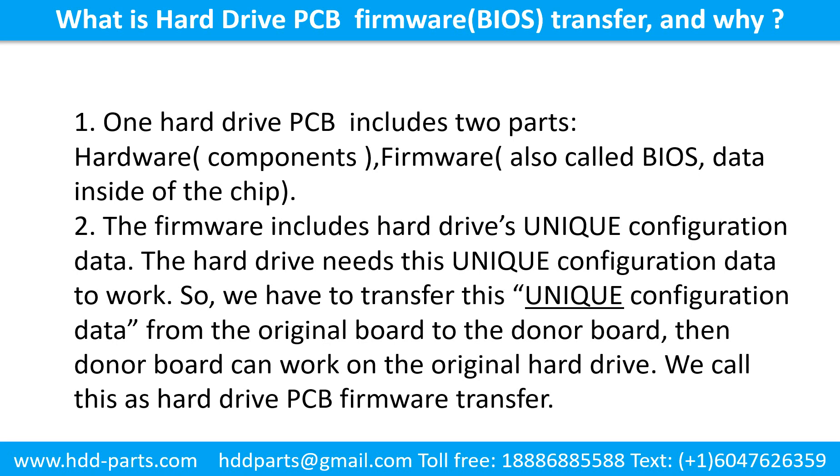What is the hard drive printed circuit board firmware transfer and why? 1. One hard drive printed circuit board includes two parts: hardware and firmware. Hardware means the components and the printed circuit board. Firmware, also called BIOS, is the data inside the chip. 2. The firmware includes the hard drive's unique configuration data. The hard drive needs this unique configuration data to work. So we have to transfer this unique configuration data from the original board to the donor board, then the donor board can work on the original hard drive. We call this the hard drive printed circuit board firmware transfer.